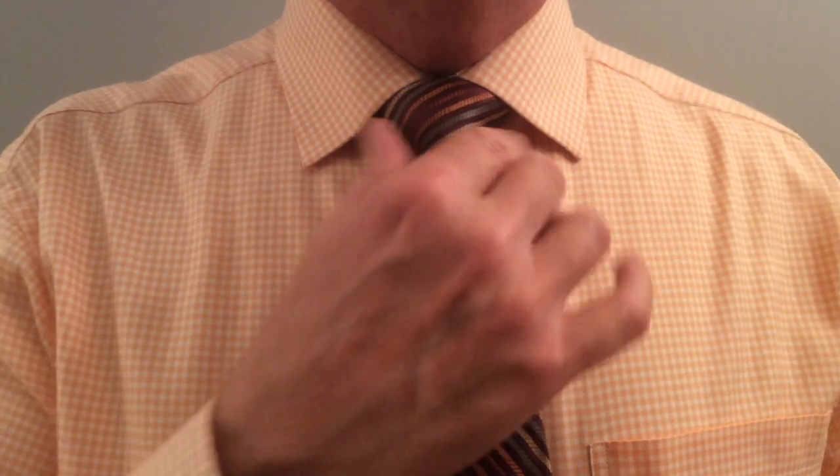There you go. Perfect little triangle. Perfect little dimple. Symmetry. Always ideal. It was classic when Cary Grant did it. It is going to be classic 50 years from now. That is a perfect Windsor knot. That is what I would do. You should try it.